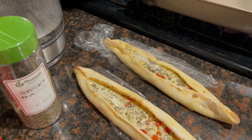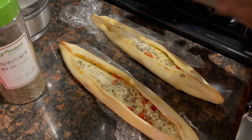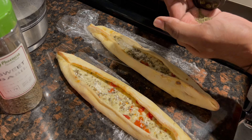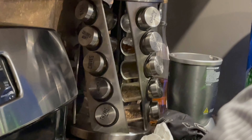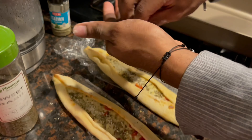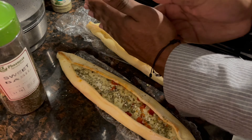Sweet basil. Garlic powder. Granulated. Obviously that would hurt. Italian seeds on an H-E-B. Out here in Texas, we rock with H-E-B. Look, is it out over there on the thing?